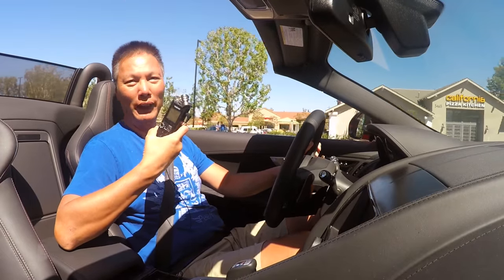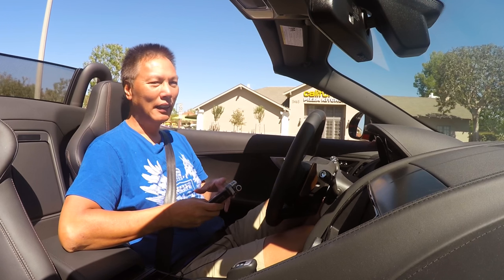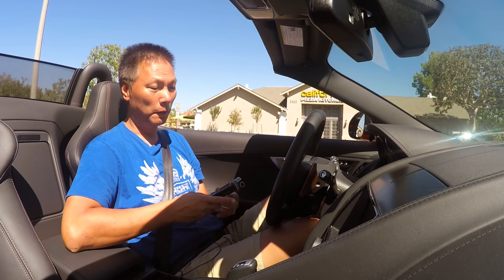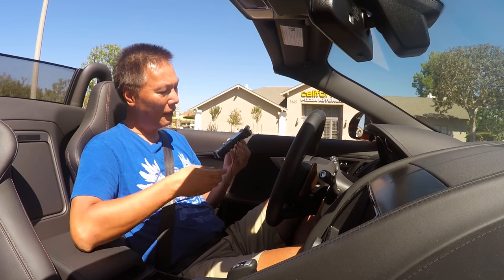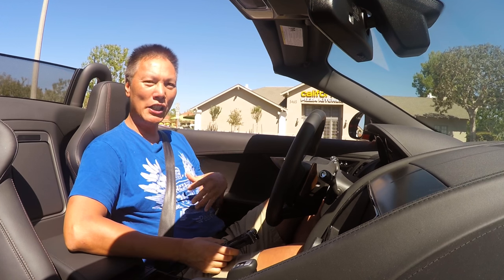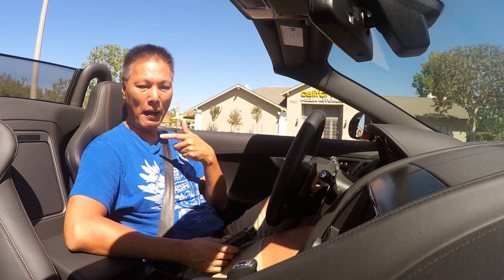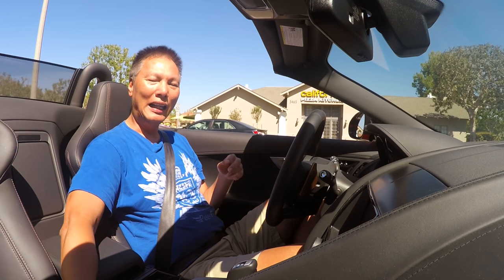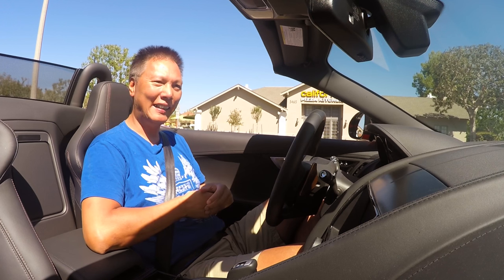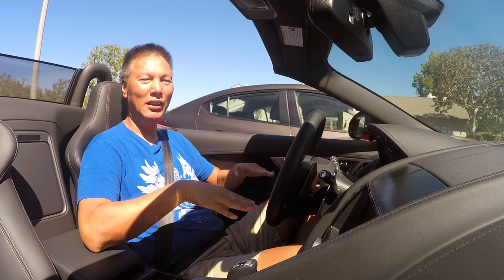The quality is much much higher than the built-in GoPro mic. The Tascam allows me to adjust sensitivity, and that is the key — because I'm using a Giant Squid lavalier mic and the mic is just so close to my mouth, I can therefore turn down the sensitivity on the Tascam, and by turning down the sensitivity that greatly reduces the background noise.